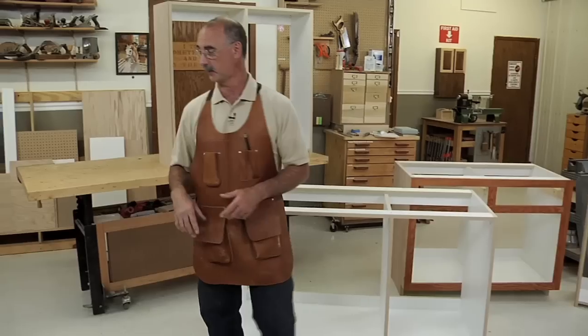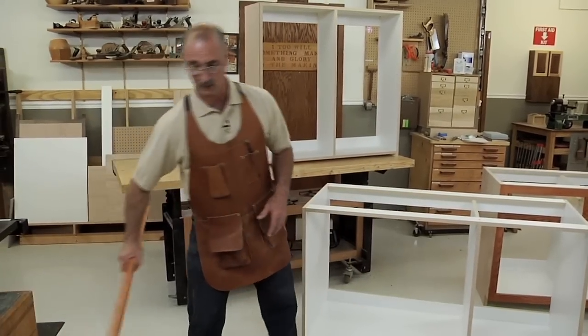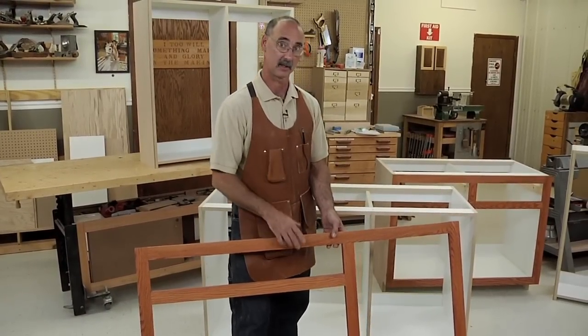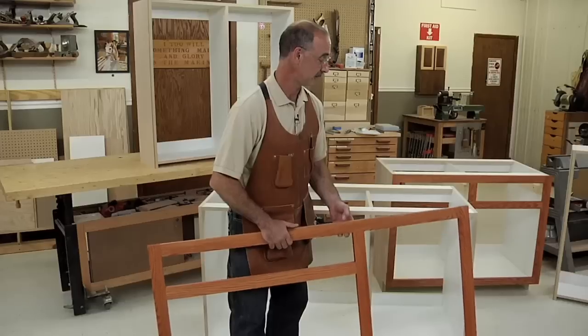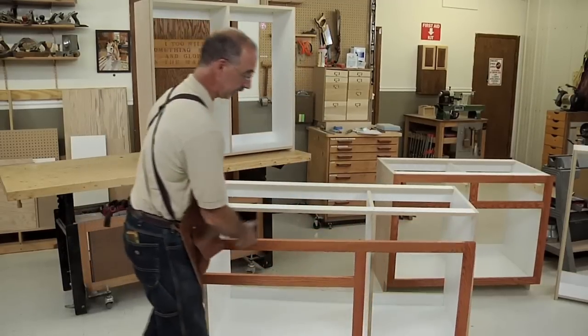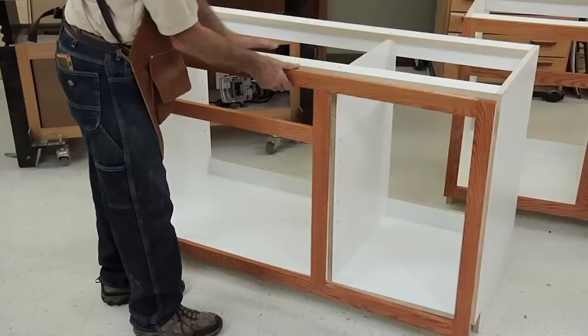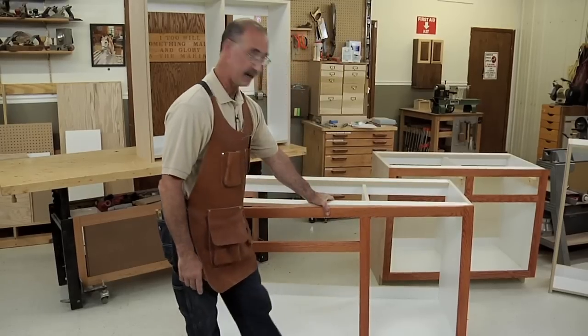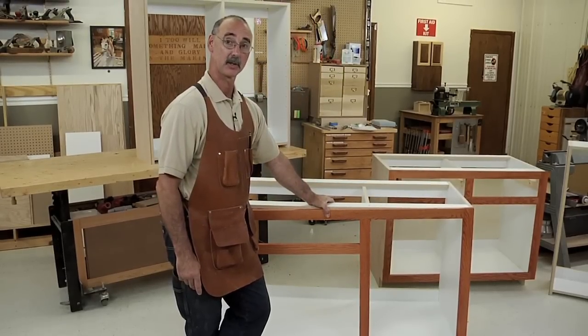There's a really simple solution for this, and here it is. This is the face frame for this cabinet — just simple stuff. It's pre-finished before it goes on to the case. The deal is that I assembled the face frame so that it's the right size for my cabinet, then I stained it and sealed it so it's all ready to go.